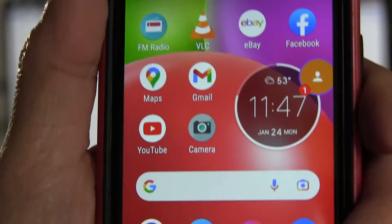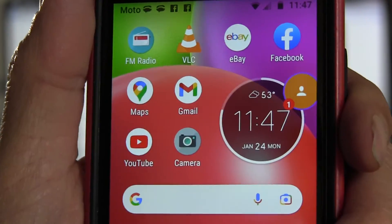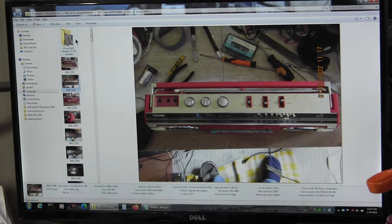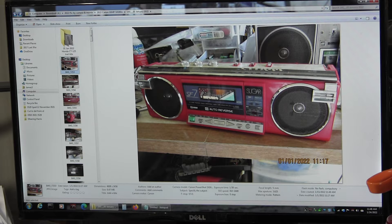Today is January 24th, 2022. This video is about the Sanyo MR FF2 and the Sanyo MR FF7 that I've recently repaired. These are my pictures from the entire month.